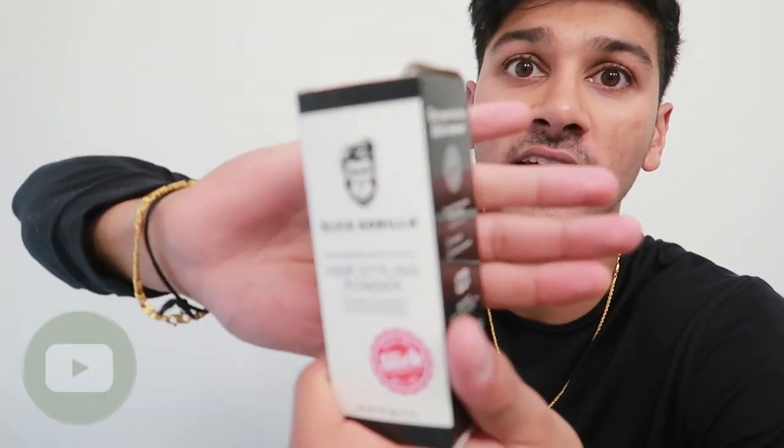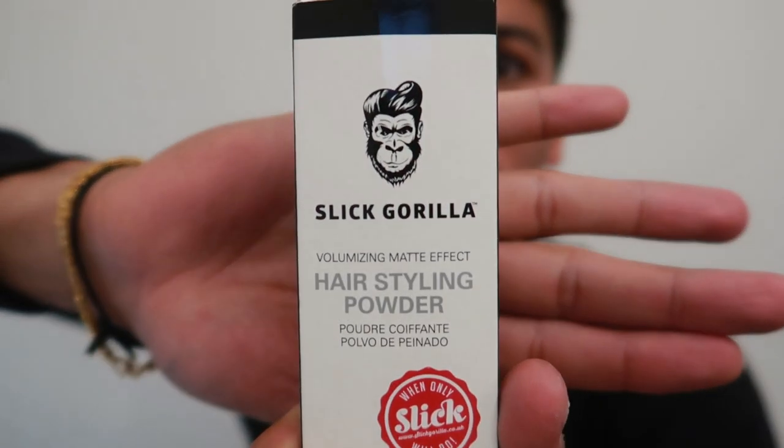Hey, what's going on YouTube? Welcome back to the channel with your boy Sohan, and today I'm here to review the hair styling powder by Slick Gorilla. So if this is something you're interested in, then you're going to want to stick around — we're going to get started right now.